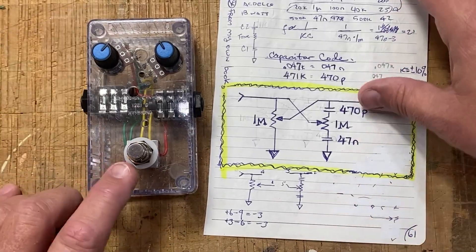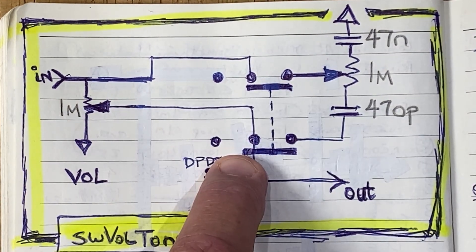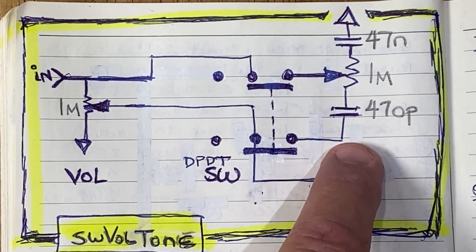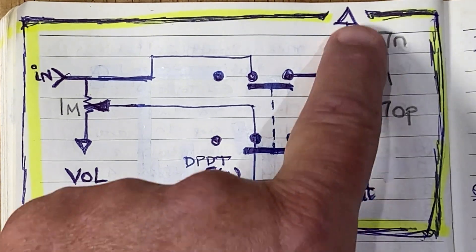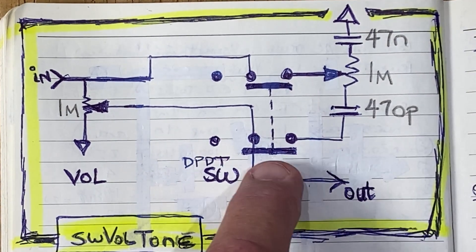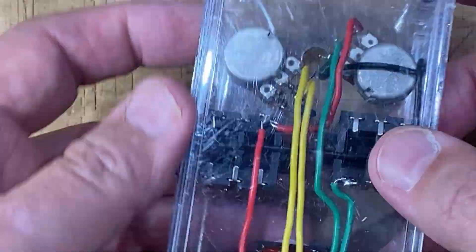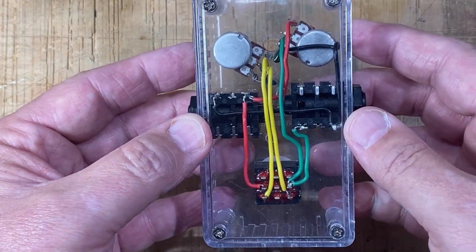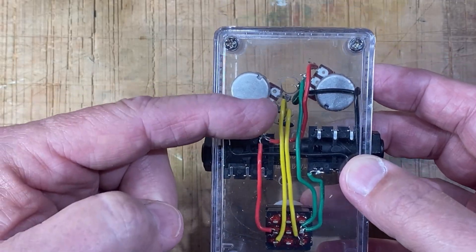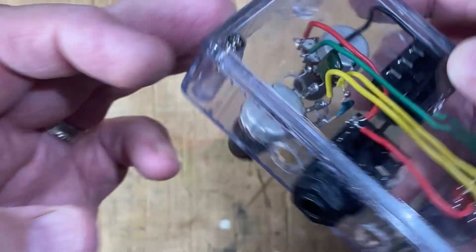In this particular enclosure I've added a double pole double throw switch which lets me remove the tone circuit entirely. When the switch is on, the circuit works just like the Fender style tone control, and when it's off, only the volume control remains active. This gives me the option to bypass the tone section completely for a hotter, cleaner signal, which is handy for some of my experimental circuits where the tone network can sometimes pull the signal down too much.